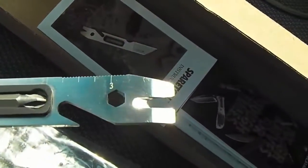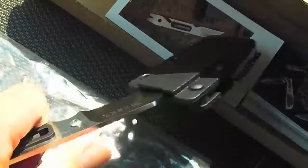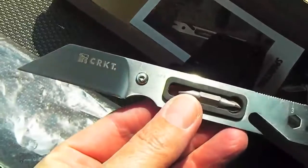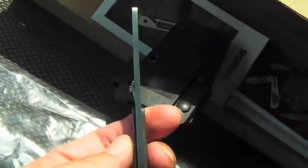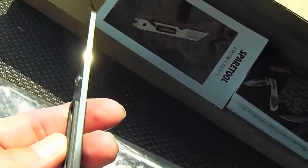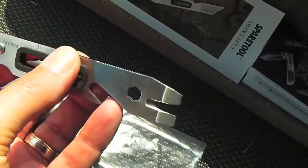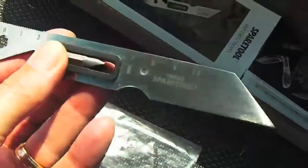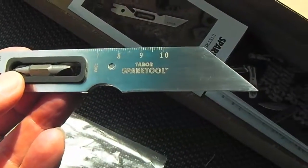On this side there's a ruler — a three-inch ruler. Let me knock off the sheath. See the wharncliffe blade under there — that's pretty nice. It's pretty thick too, considering it's such a small little tool for 14 bucks. And if you look at the other side, there is a 10-centimeter ruler.